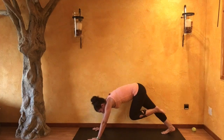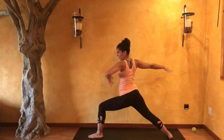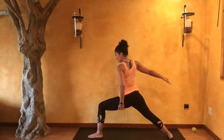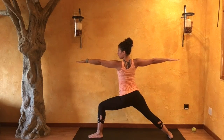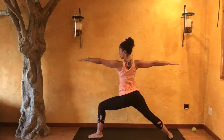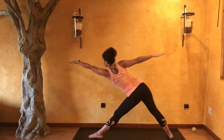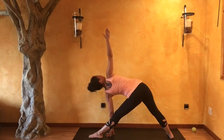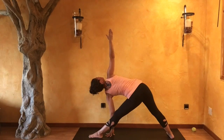Inhale, stepping your left foot forward. Spin and plant your back foot to a 90. When you're ready, inhale as you circle all the way up into warrior two. Look forward. Wrapping that left hip right underneath. Belly continues to draw in. Relaxing those shoulders. Inhale, straightening out your left leg. Taking your right hip a little bit further back. Reaching forward. Exhale — triangle. Reaching that right arm up, finding that stability with your left arm. Drawing your left kneecap up.